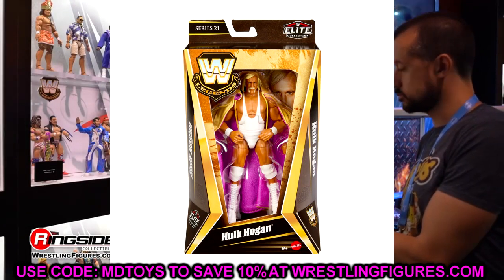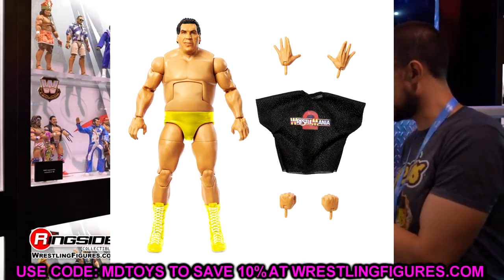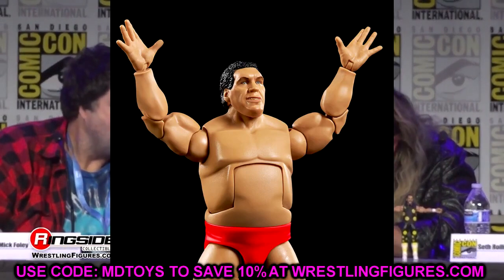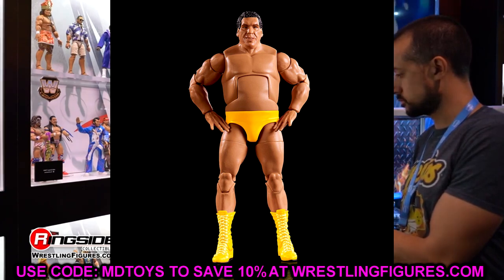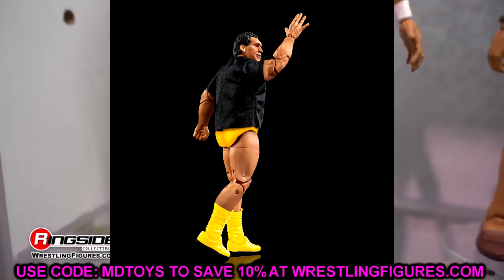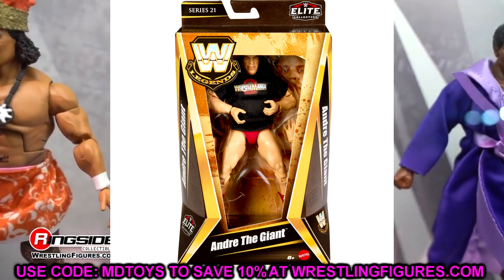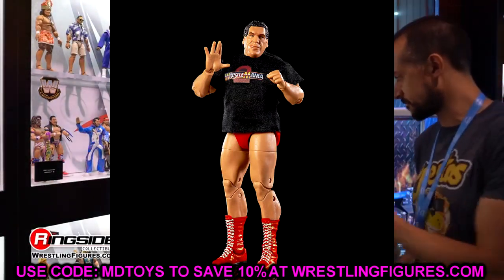We also have Andre the Giant with the WrestleMania 2 shirt as the chase in the set — the yellow version with yellow boots and knee pads — and then also the red version. Both of these look really great. We're getting crazy with Andre figures at this point — he almost deserves a ranking video. He is so big he barely fits in the packaging — literally cramped in there — but I like both versions and will definitely be grabbing both.